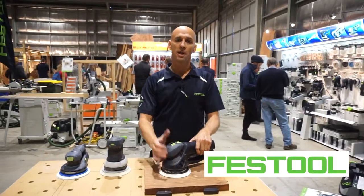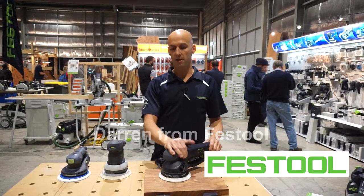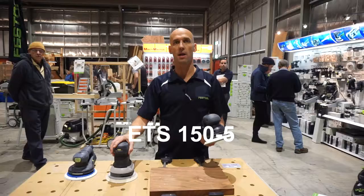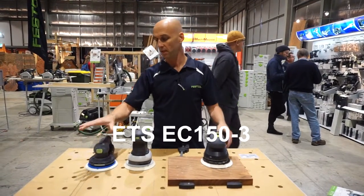Hi, Darren from Festool here at the Working With Wood Show, just having a quick look at a couple of sanders. This one here is our Rotex 150. We've got an ETS 150-5 as well, and an ETS EC 150-3.